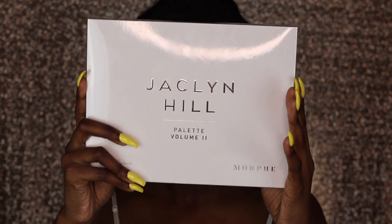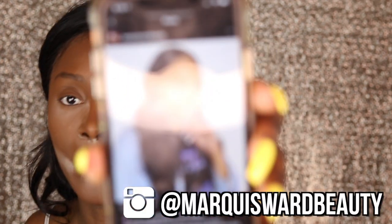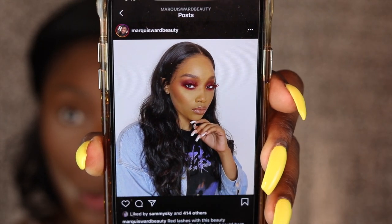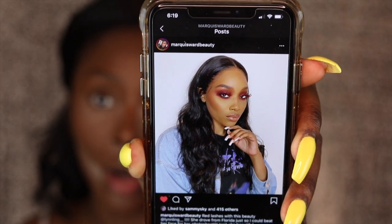Alright guys, so we got it — this is an unopened Jacqueline Hill Volume 2 palette. If you know nothing else about me and my channel, you know I use the hell out of the Bling Boss palette from the vault collection. I saw Marquis Ward post a look and it was so bomb — make sure you guys are following him. I had some points saved up and a 20% off coupon, so I ended up paying about 20 bucks. It retails for $39, so it was well worth it.